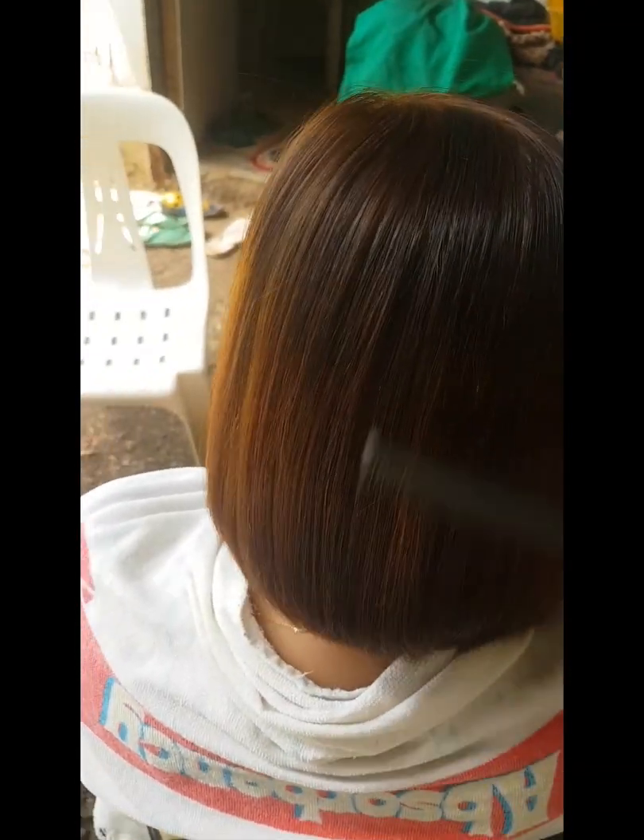So guys, ito na yung buhok nya — tapos na kami mag-rebond sa kanyang buhok. Ayan yung kulay na bleach itong ginawa ko dito sa kanya — bleach na pang-kulay. Ayan na po guys ang kanyang buhok, ang resulta. Maraming salamat guys.